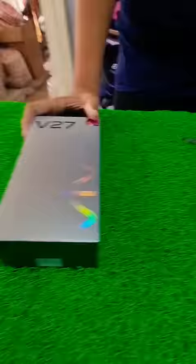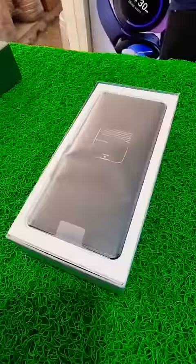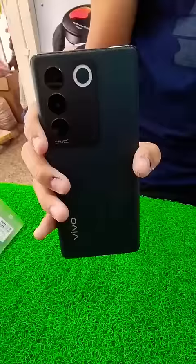Look from the front and back! It has a 120Hz AMOLED 3D curved display. It has a 50 Megapixel OIS camera with Sony sensor, and on the front a 50 Megapixel Eye Autofocus selfie camera. It has a night portrait with Aura light, so you can take photos in the mirror. It also has a fast portrait mode, a 4nm Dimensity 7200 processor, and PantaOS 13.